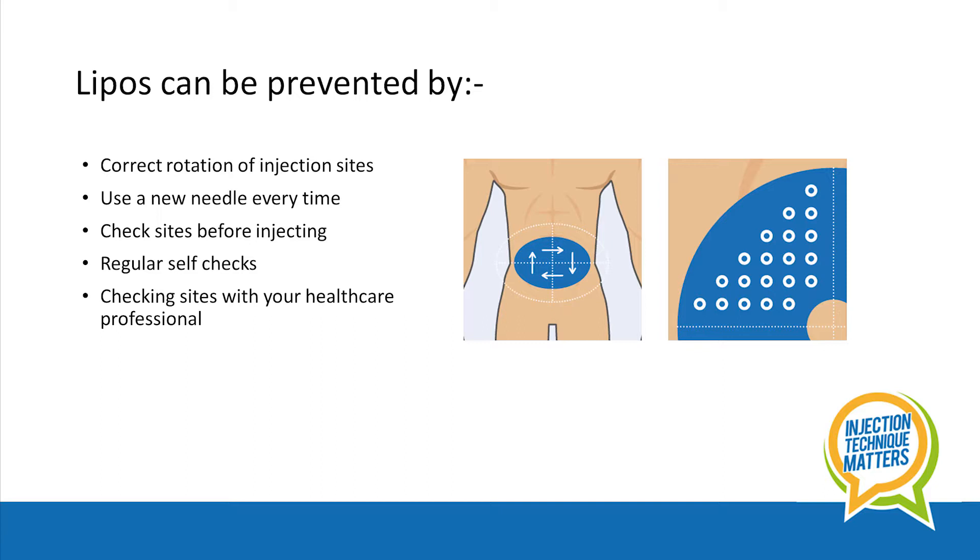It's good to get into the routine of doing a self-check each month too. Children and young people attend clinic every three months, and this is an opportunity for sites to be checked with your healthcare professional. This can all help to protect sites for the long term.